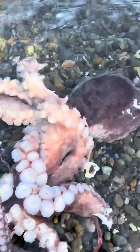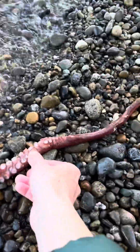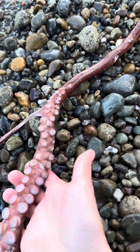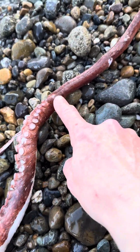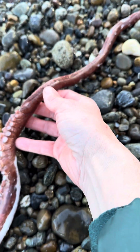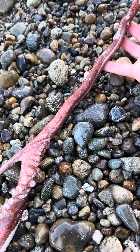Let's get this animal out of the water so that I can hopefully get to the beak. I was able to determine that this is a male octopus due to the presence of this one arm, which is just barely attached here. You can see the suction cups end before the end of this arm — this is the hectocotylus, the male reproductive organ, and it's used for sperm packet delivery to a female.